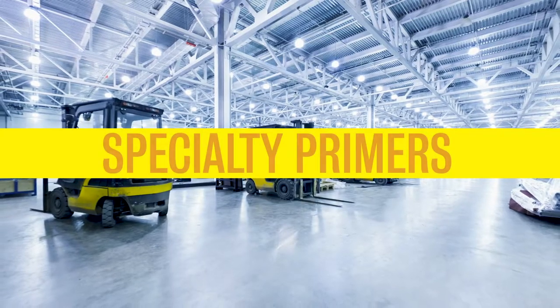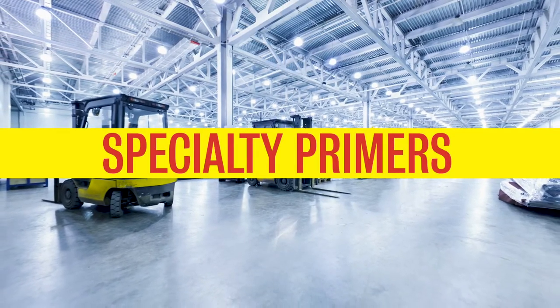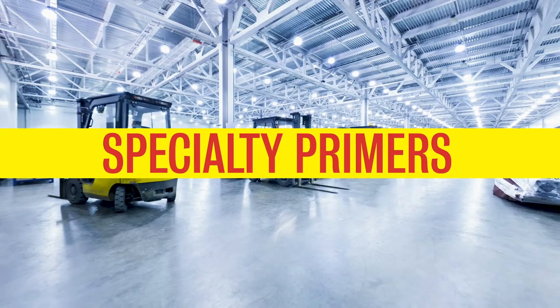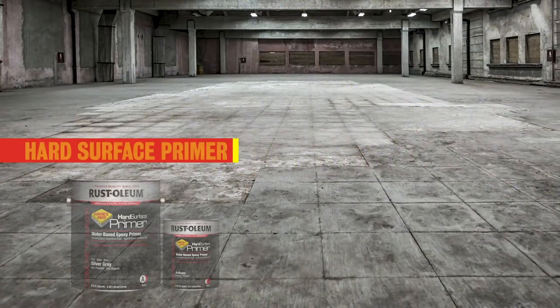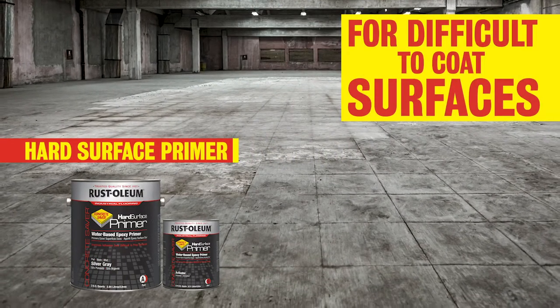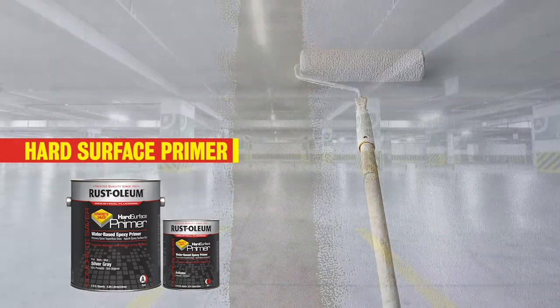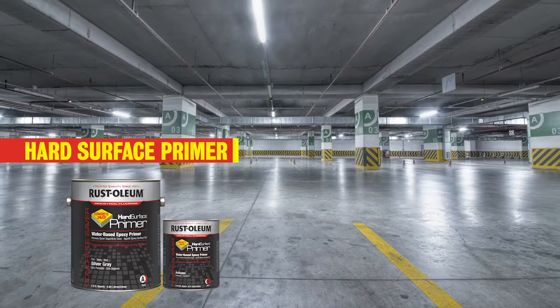If you need a specialty primer to improve the adhesion of paints and coatings on challenging concrete surfaces, Rust-Oleum has you covered. Choose Hard Surface Primer for difficult-to-coat surfaces or marginally-prepared substrates. Use this as an alternative to traditional mechanical and chemical surface preparation when mechanical grinding is not an option.